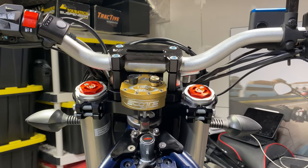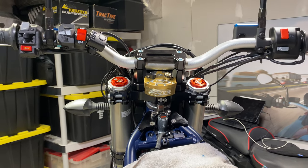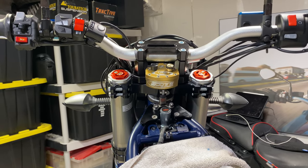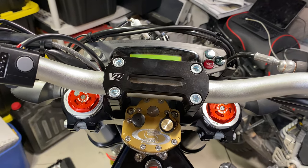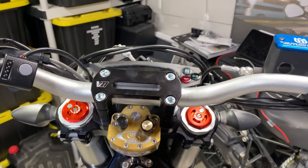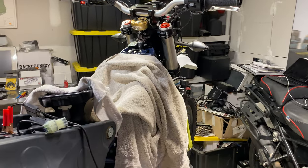I'm going to order a Moto-Minded stout mount, with the reason being the stout mount is going to actually hold the Garmin Zumo XT at the top of the clamp there. But this is it — it's going to look good.